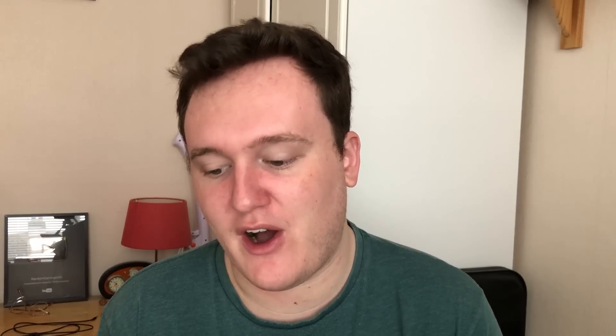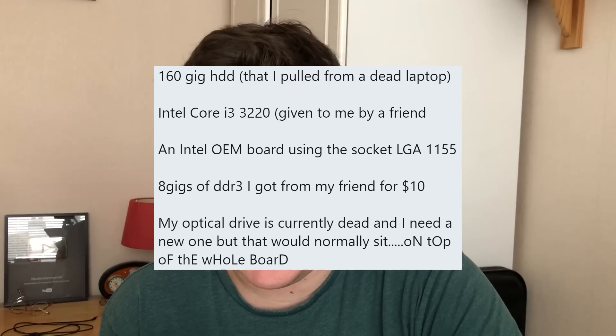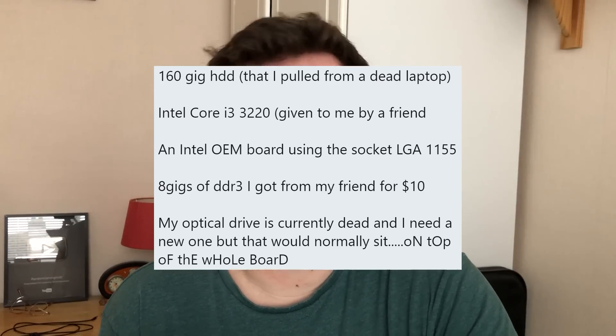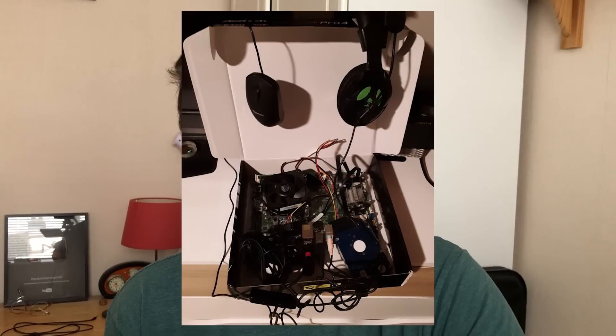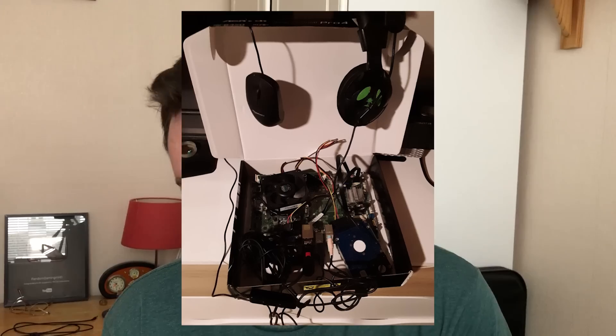no_one_cares on Twitter - he has to short the pins to turn it on, that's the first sentence I got from this submission. We have an i3 3220, eight gigs of DDR3 from a friend for ten dollars, a dead optical drive - but those are pretty cheap to come by - and no case. Instead the system sits in a motherboard box, which is very inventive. I remember building a PC in a box before - a PlayStation 3 box. I don't know how well the heat dissipation works or if it's going to get hot, but that's a pretty inventive solution to having no case.